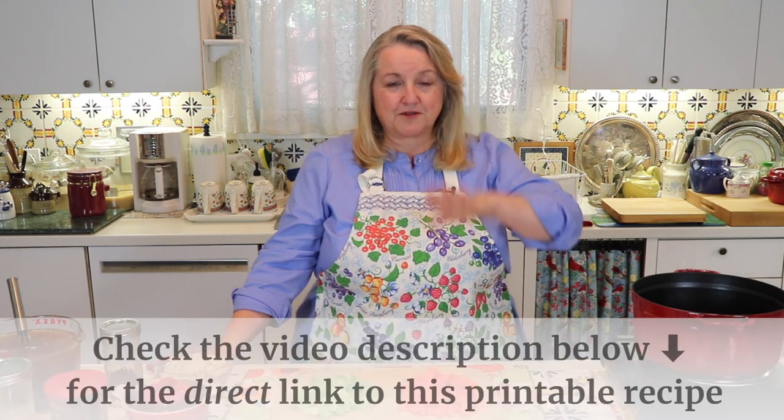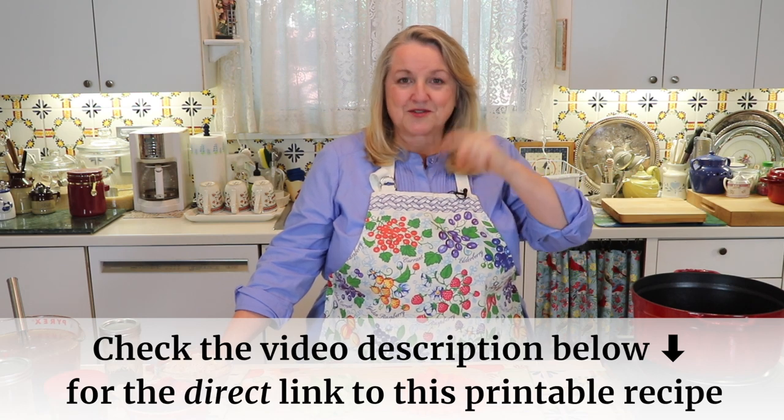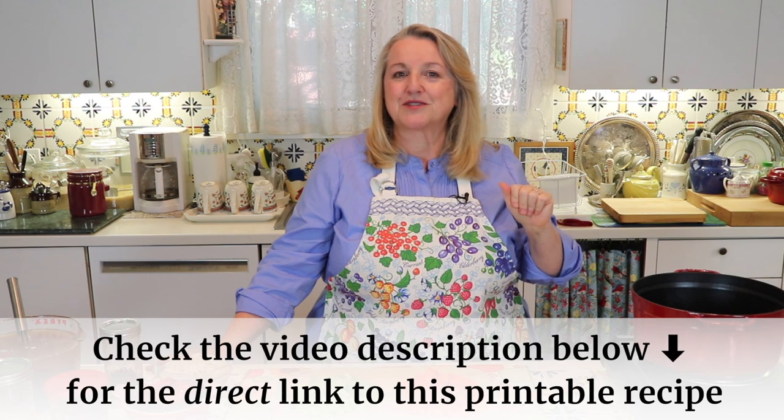This is a very simple recipe that'll give you the basic building blocks so that you can go on to customize it any way you want. I'll put the full recipe at my website, marysnest.com, and I'll also put a link to it down in the description below — a direct link that can take you right to it where you can print it out.